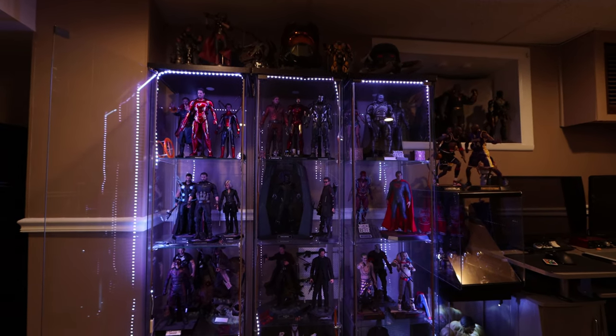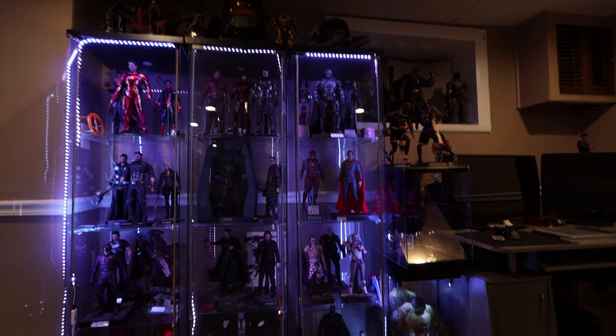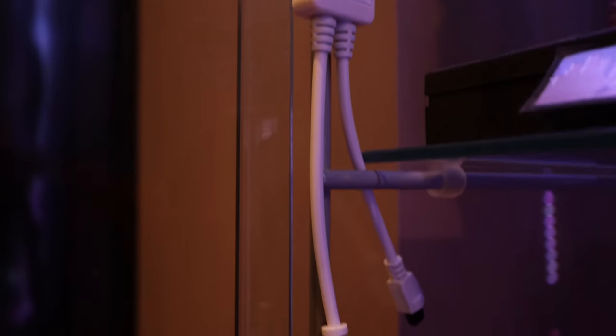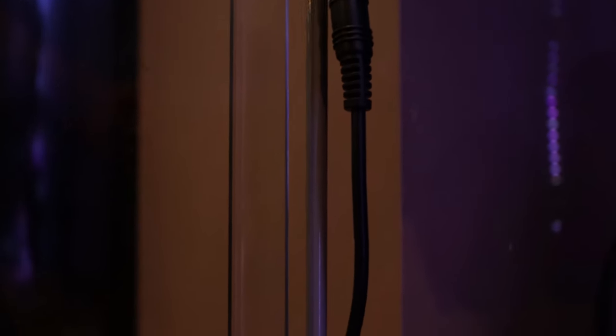So what I did was I installed these LED lights that you can buy from Amazon or eBay for like $14. You can run the cables here, and I also didn't input the WiFi adapter that you can buy separately — I'll show you the functionality later.